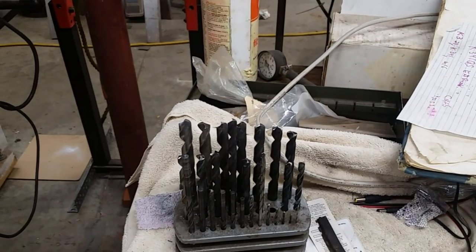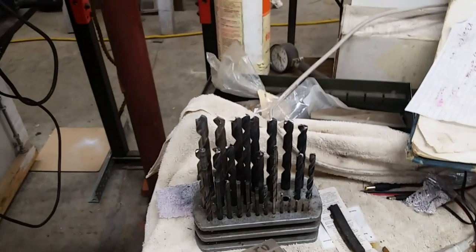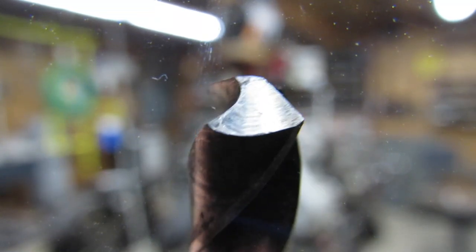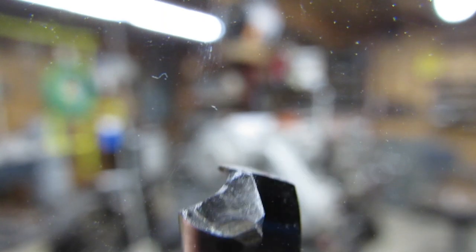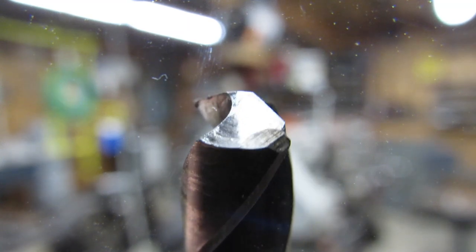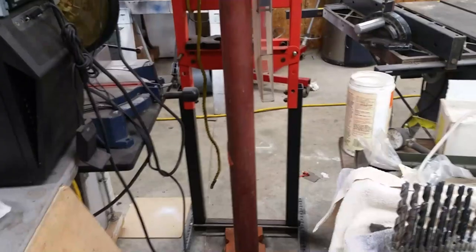I'm going to switch cameras because I want to show you what I thought cleaned up pretty good. I'll switch to something where I can do manual focus with my Canon. Here we have a drill bit that has to be done - this one actually looks fine to me except for that chip out of the side right there. We're going to try to see if we can clean this up and see what the settings are on it.